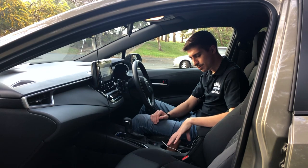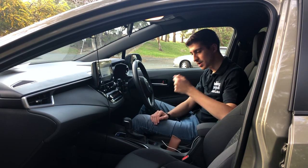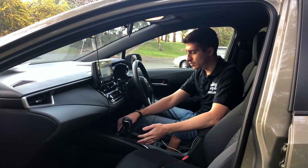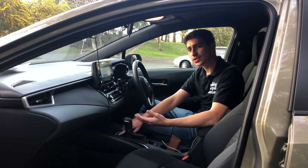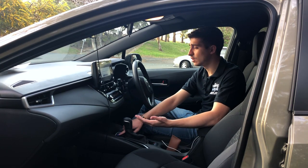You have two bottle holders and a button handbrake — no manual handbrake anymore. Long live the manual handbrake. Then you have your drive mode, traction off, and EV mode. EV mode is good but it doesn't last very long given that there's not enough juice in the batteries to go that long.